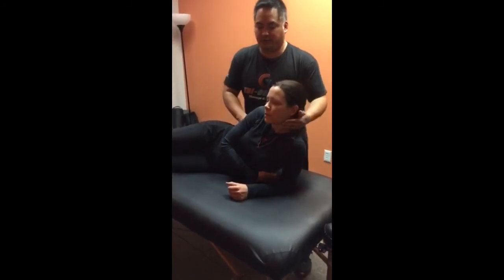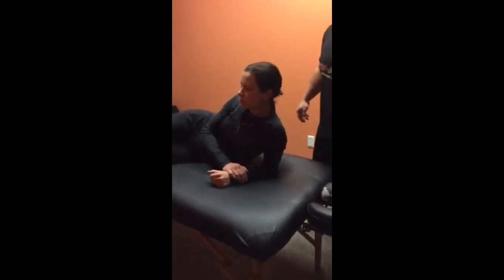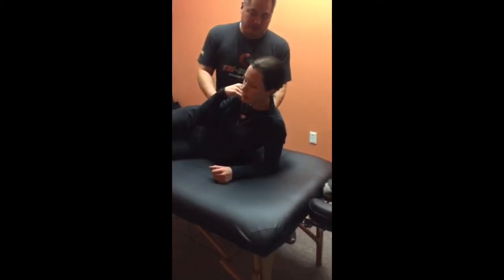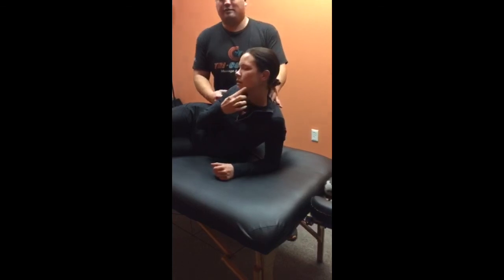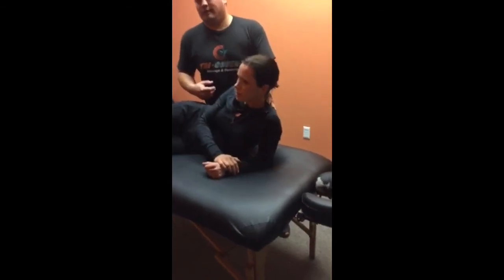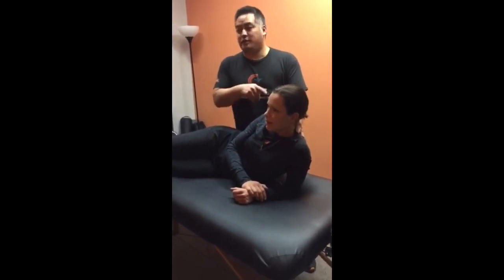What do you feel? I felt it more right here, a little bit higher. Do you feel more like a pinch in here? Something is closing up the other side a little bit. So maybe if you did some of the traction on the neck and some neck work before this, that might actually help.